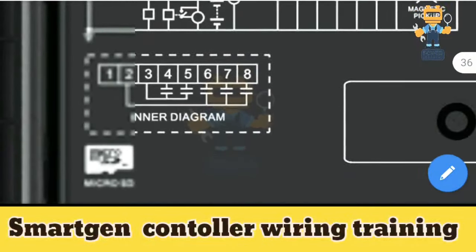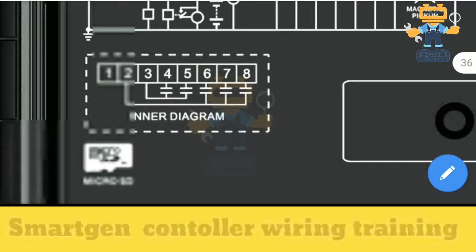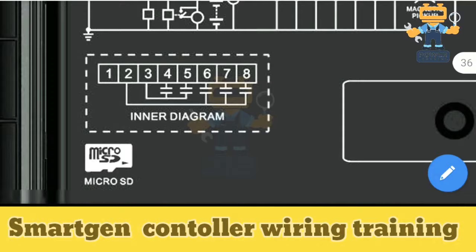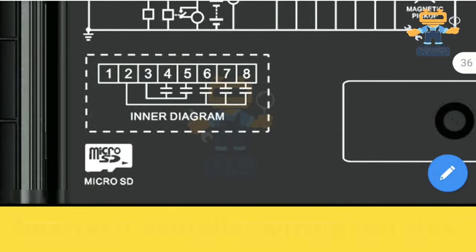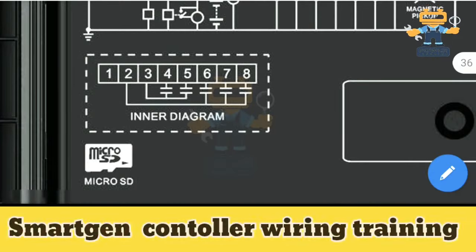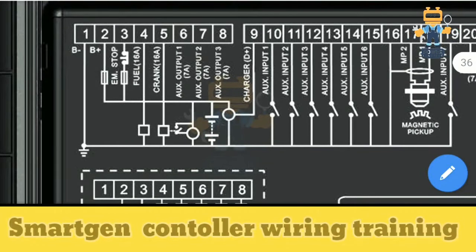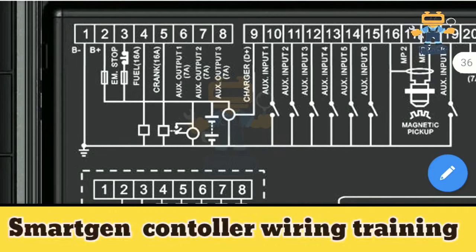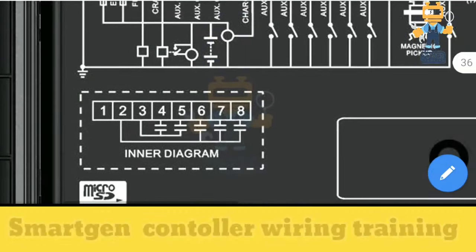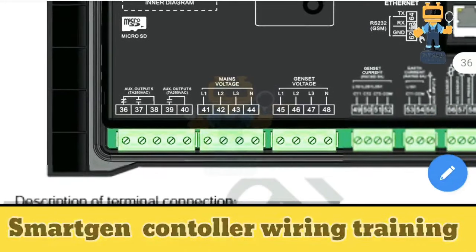Looking at the inner diagram: terminals one through eight — terminal number three connects directly to the common positive from the battery, and terminals four and five are the outputs from the supply. Terminal two provides positive supply to all the digital outputs 6, 7 and 8. You don't need to connect any external supply there — it outputs 12V or 24V DC to energize your external relay.